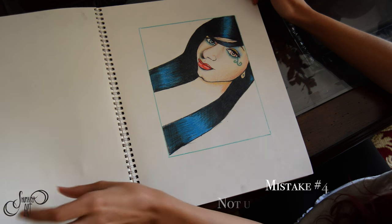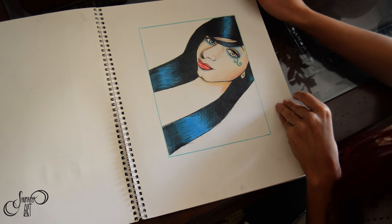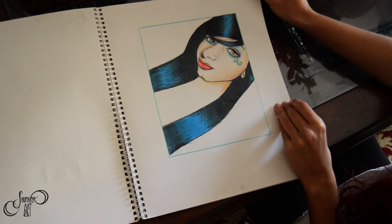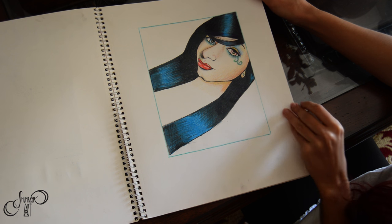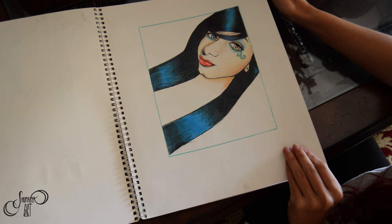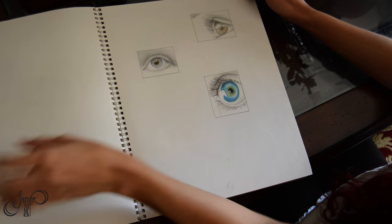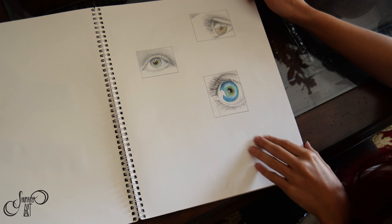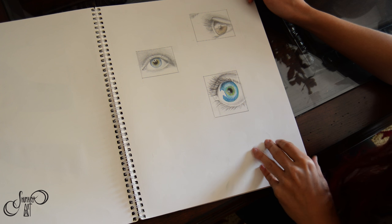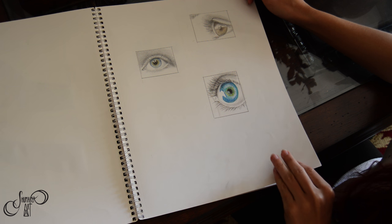The next mistake is to not use quality materials. When you don't use quality materials you're going to have some problems because they weren't developed for professional use. For this one I used Crayola colored pencils, which were fine but they had a lot of wax bloom. They weren't as intense as I liked and they were very bad at blending. You couldn't layer the colors like you can with oil-based colored pencils such as Polychromos.